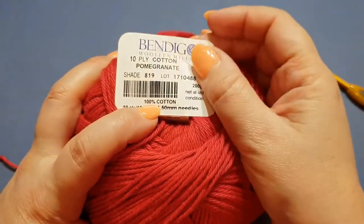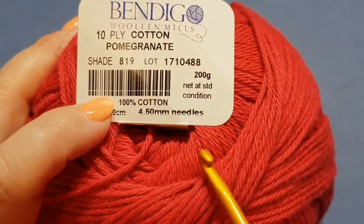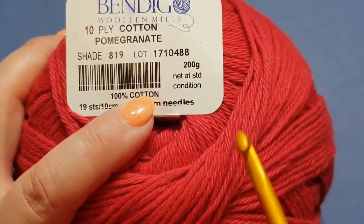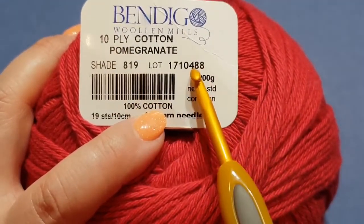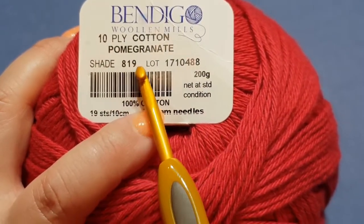For the purpose of today's tutorial we're going to be using a 10-ply cotton - it's pomegranate. It calls for a size four-and-a-half millimeter hook but today I'm using a five so you can see my nice tight stitches. Don't forget if you're going to make a larger product to check the dye lot and shade - make sure the dye lot is the same if you're making a large blanket, or it will look patchy.